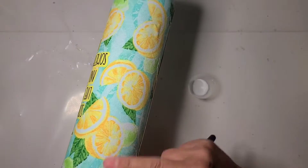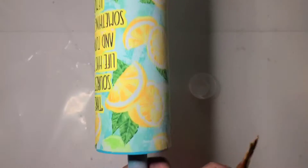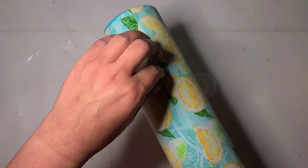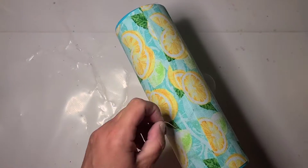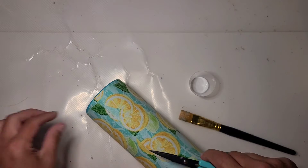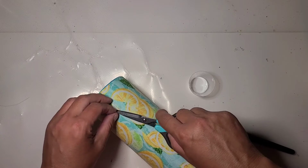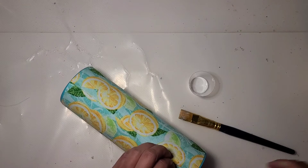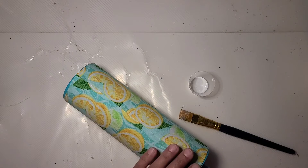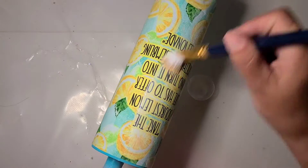I'm making sure there's no big wrinkles or any air pockets first. I'm going to trim off these little strings that have made their way back in. Now I'm just going to coat right over every bit of it.